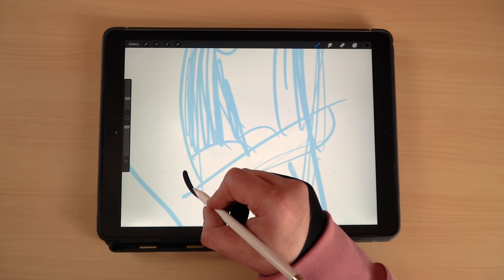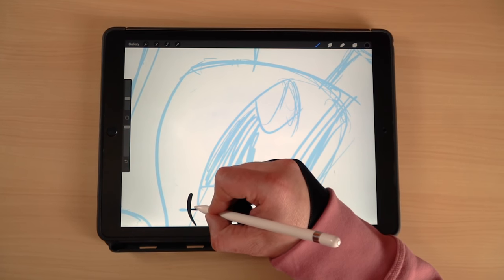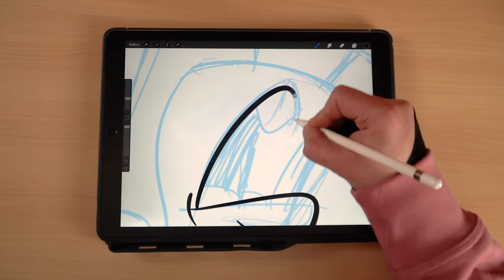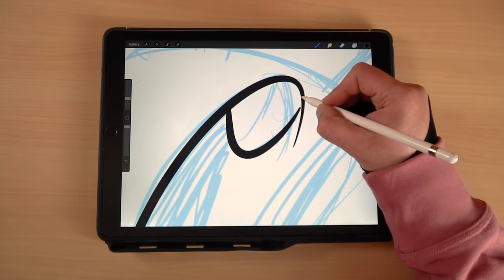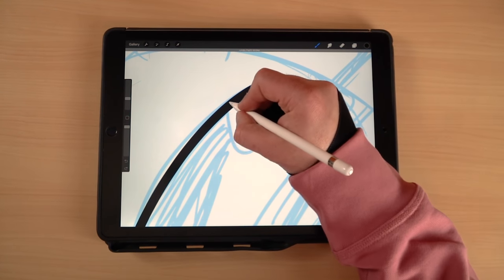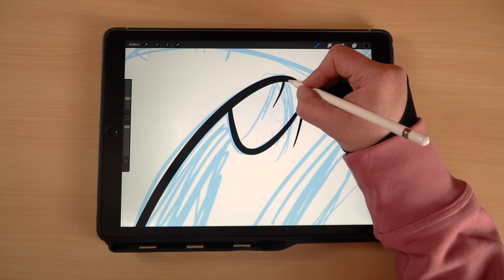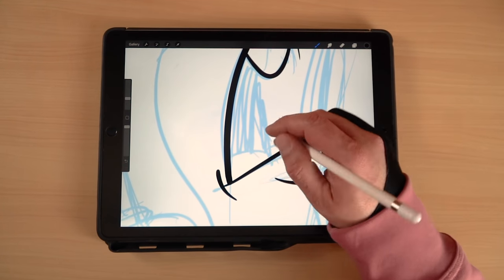Now we're going to drop the opacity of this layer because we're going to draw on top of that for our inking layer, and it's going to make it easier to see. Made a new layer on top, switching our brush color to black and just starting to go in on it. There's really no right or wrong place to start — just pick a spot and go for it. It's up to your workflow and where you feel comfortable.